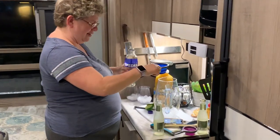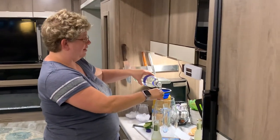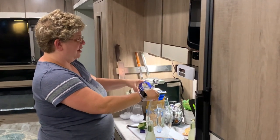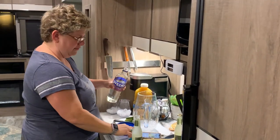The first thing that you need — and I don't have a liquid measuring cup, so we're using regular measuring cups — is a cup and a quarter of vodka.